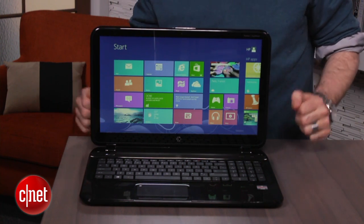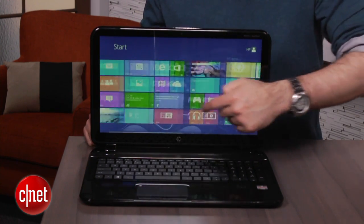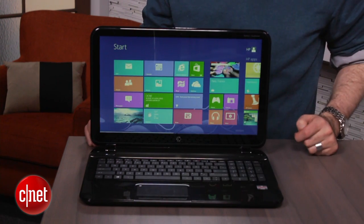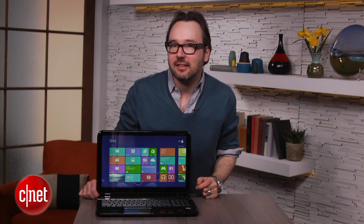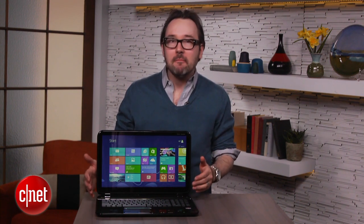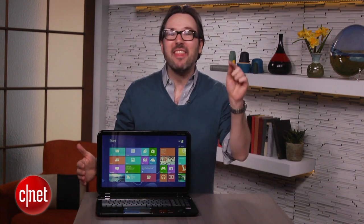It's also called a TouchSmart because it has, ta-da, a touchscreen, and the 15Z because it's a 15-inch laptop with a thin Z-axis, I suppose. You put all that together, and you actually get something that is more impressive than the sum of its many names — a fairly thin, fairly usable touchscreen 15-inch laptop that starts at $650.